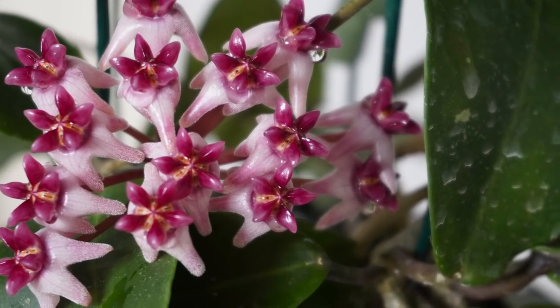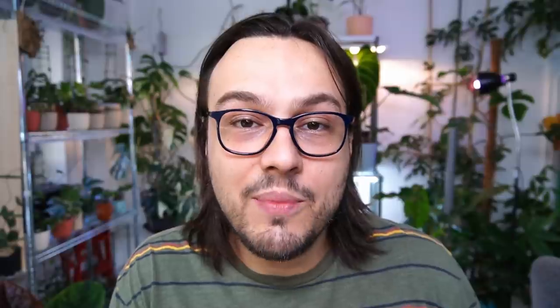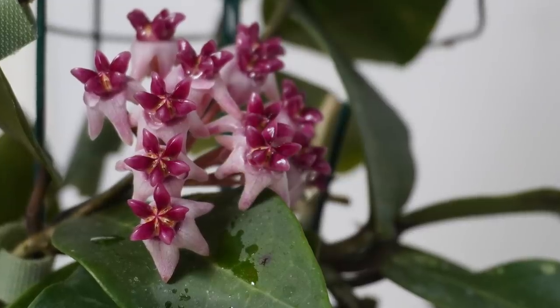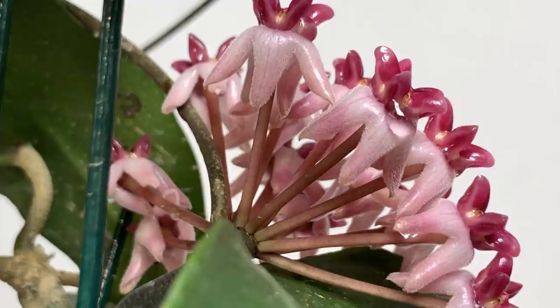The important thing is that the cross was indeed made by Anton Jones, and it was made in Florida in 2014. I can tell you I'm very surprised that it has become so popular — or actually I'm not surprised. It is a vigorous grower, blooms early, and has a gorgeous flower. The part I'm most surprised about is how quickly it made the rounds in the Hoya world.